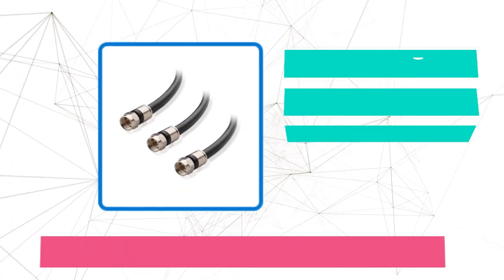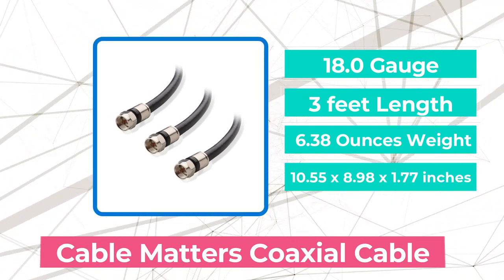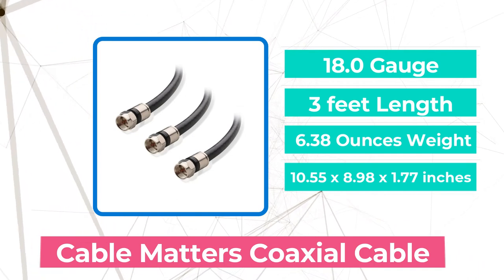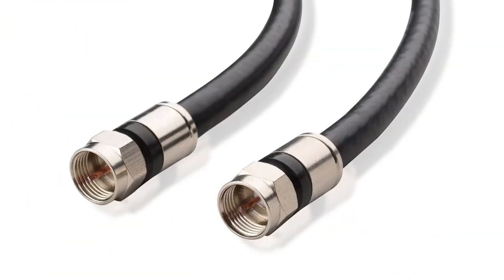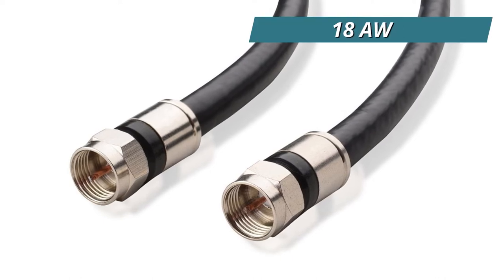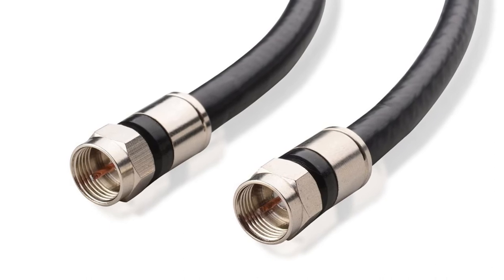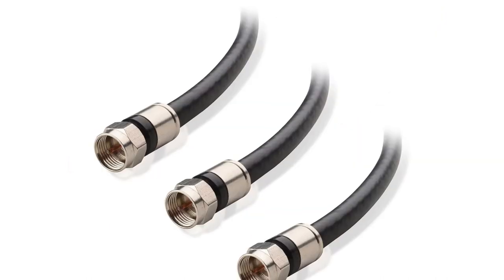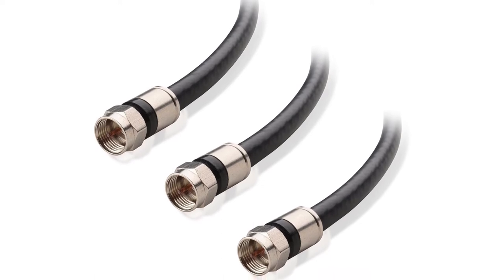Moving up at number four is the Cable Matters Coaxial Cable. This three-piece cable pack is good if you need to set up a lot of access points or if you want to keep extras on hand. It's also one of the cheapest options available, so it's worth a lot. An 18 AWG conductor is used in its core, which means that everything will be strong and durable. This construction also makes the cable resistant to metal fatigue, so you can use and reuse this cable without fear that it will break inside.